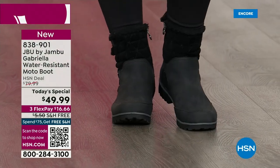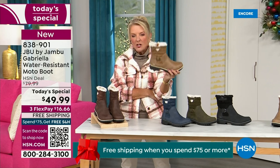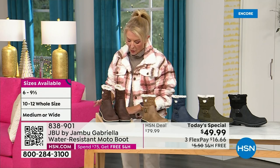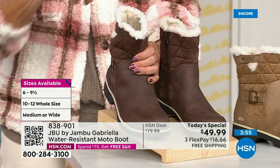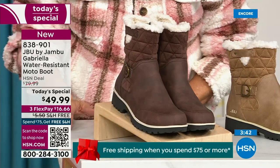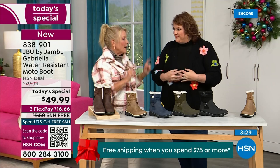I want to remind you of colors and sizing. Black is most popular — I'm going to guess taupe will be our sleeper color. If you're thinking about a second color or you already have black boots, 300% go for the taupe. The other colors are olive, navy, and the brown — that's the one I chose to wear tonight. You have your choice of medium and wide circumference — we've never given you an option for the circumference on top. Then medium and wide on the footbed, and sizes start at six, going six and a half through whole half sizes to 10, then size 11 and size 12.